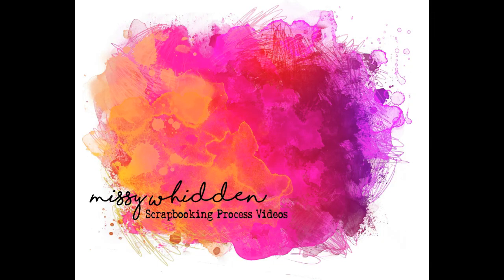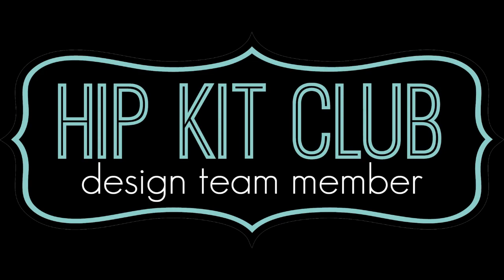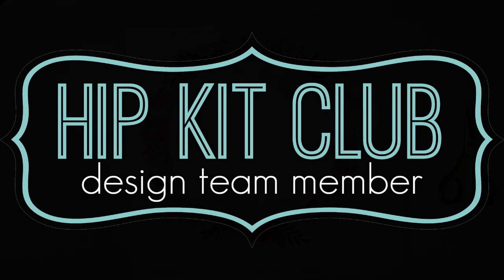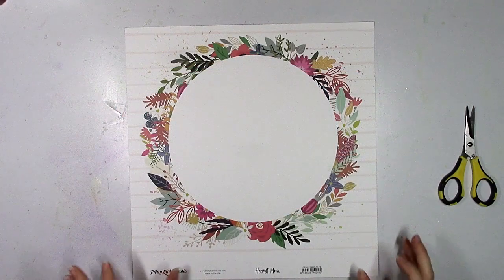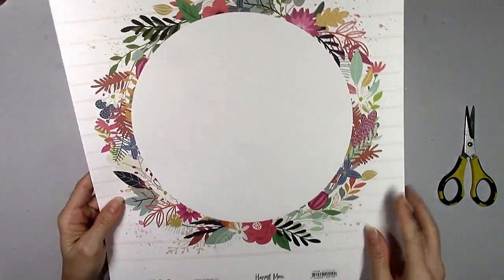Hey there everybody, it's Missy again. Thanks so much for stopping by today. I'm back with a new layout for Hip Kit Club and this is my first layout using the new 2019 October kits, and right away this paper just jumped out at me.